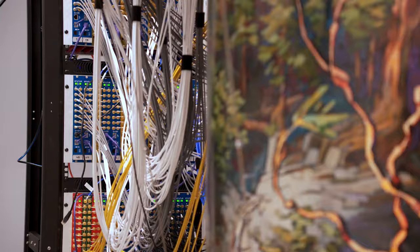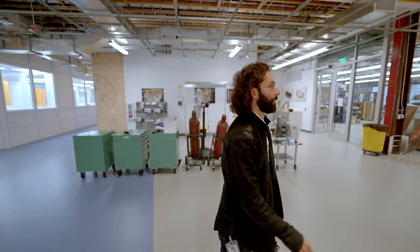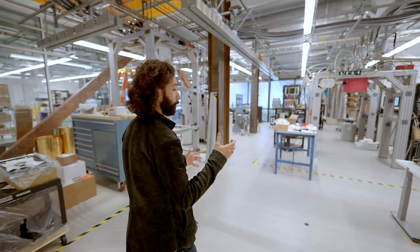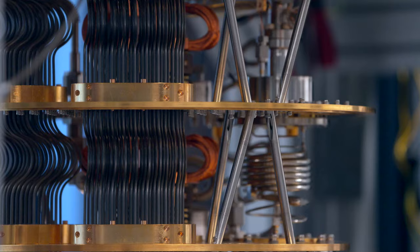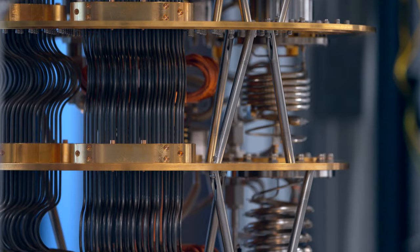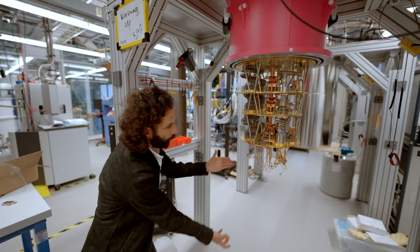Now I'm going to show you where we take those Sycamore processors and install them into the cryostat. We're going to walk over to one of my favorite systems here. This little cryostat is what we use to cool those systems down to really a couple orders of magnitude colder than space. Each one of these metal stages that you see here, from this edge all the way down in this layer cake — the very bottom is what we call the mixing chamber. That is where we mount the quantum processor, that Sycamore system I showed you earlier, and it thermalizes to that plate.